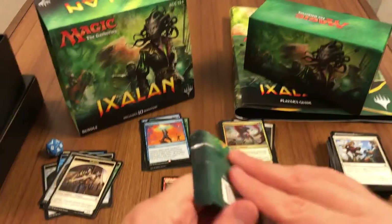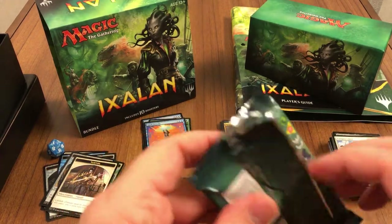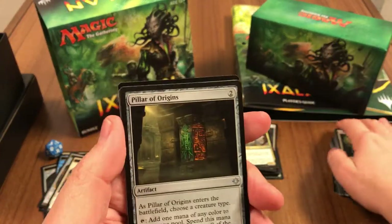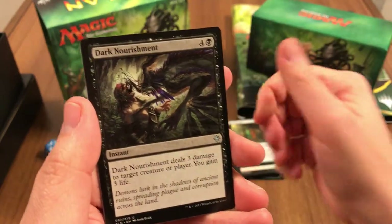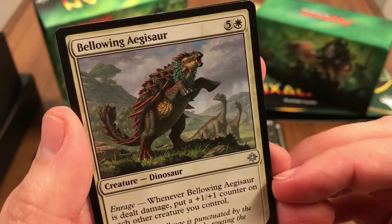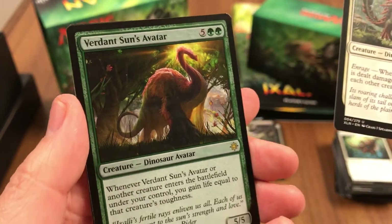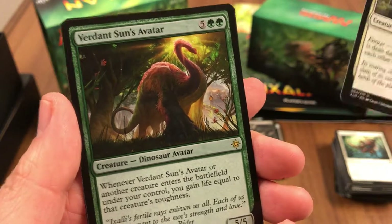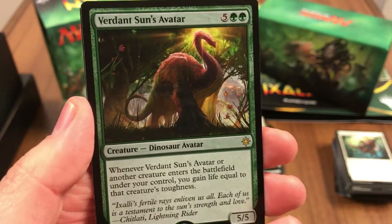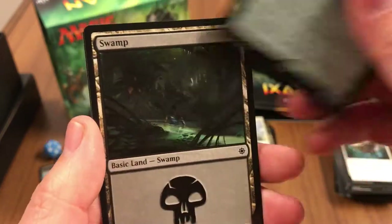Down to our last two packs. Pillar of Origins, Dark Nourishment again, Bellowing Aegisaur — it's an armadillo dinosaur. And Verdant Sun's Avatar. I don't think that's the avatar we wanted — is it? I think it's the Burning Sun's Avatar that I forget — you can remind me. And a swamp.